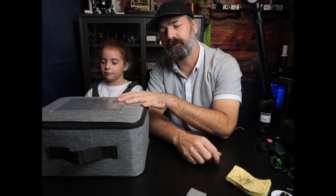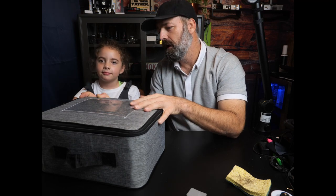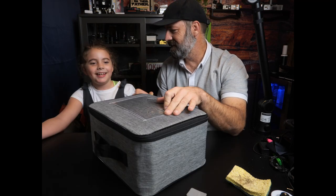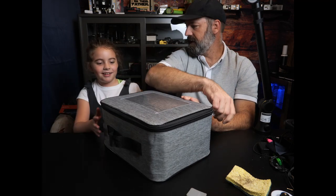Today Lizzie Jo and I are going to be opening up a microscope. We were sent this to review, unbox, and check out for you, so we're going to do it. Are you ready? Yes. All right, let's see what we're going to get. Have you seen it yet? No.